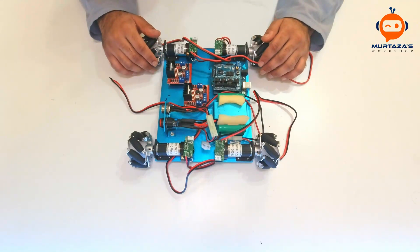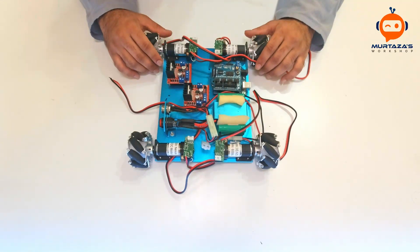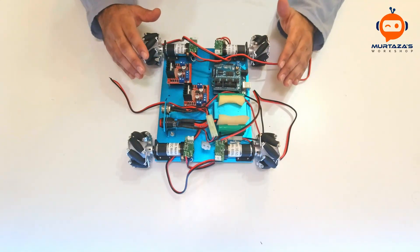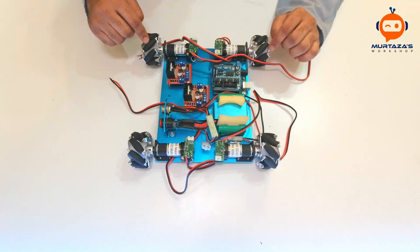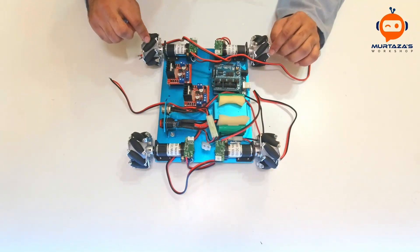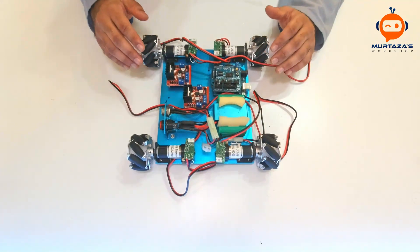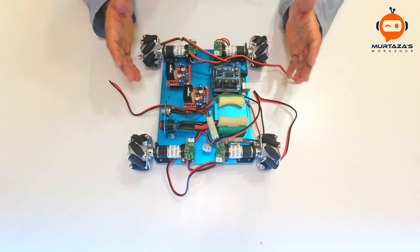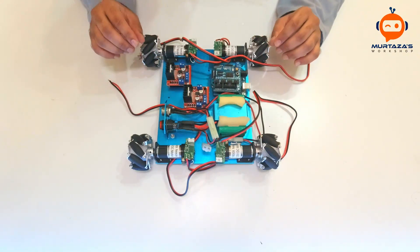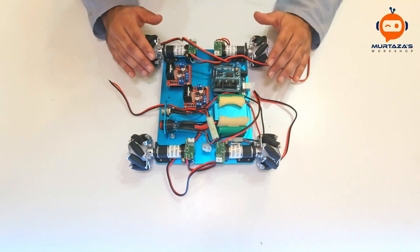Hey everyone, welcome to my channel. Today we are going to wire up our self-driving car. Before we begin, we want to change the placement of our motors — not actually the motors, but the mecanum wheels. We will discuss in detail how we can run the mecanum wheels so that they can move in many different directions, but first just to have a little bit of an idea about the mecanum wheels.